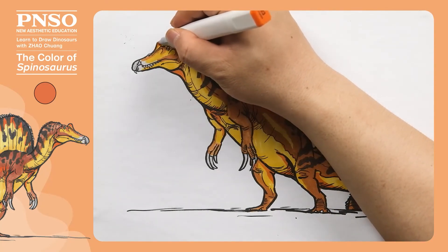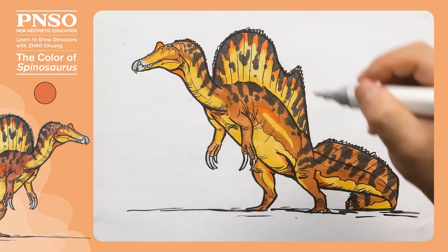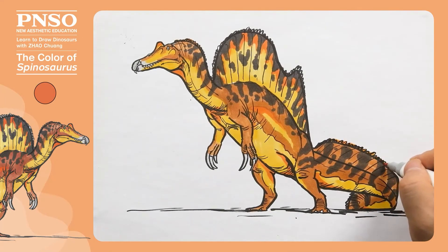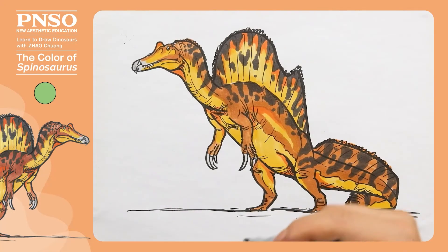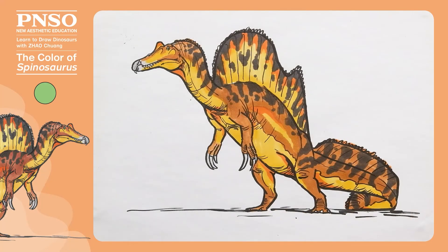The top half of the crest is also applicable. Then color the spikes on its body. Finally, embellish its eyes with green. We've finished coloring this Spinosaurus.